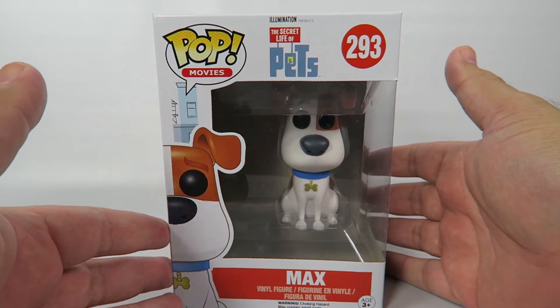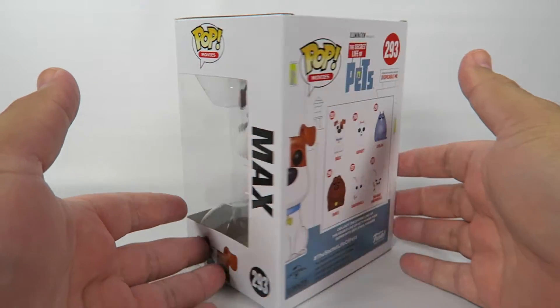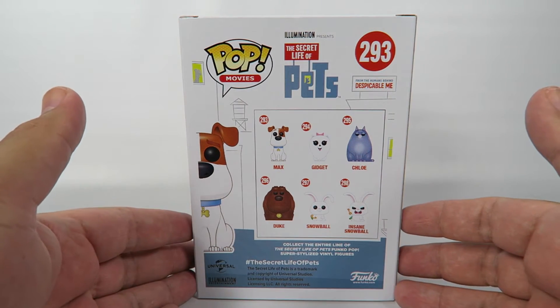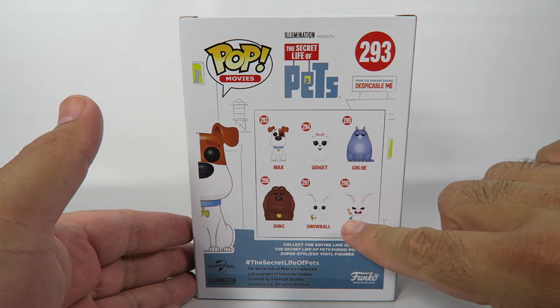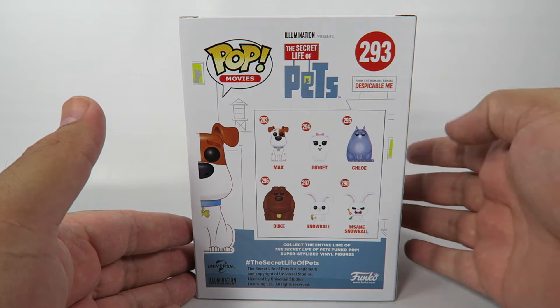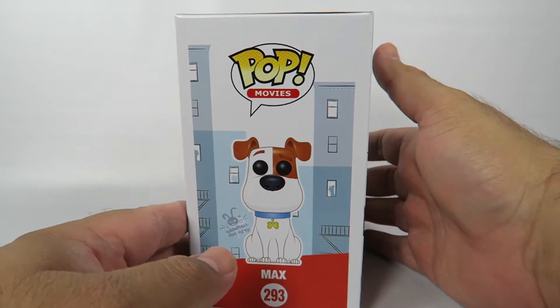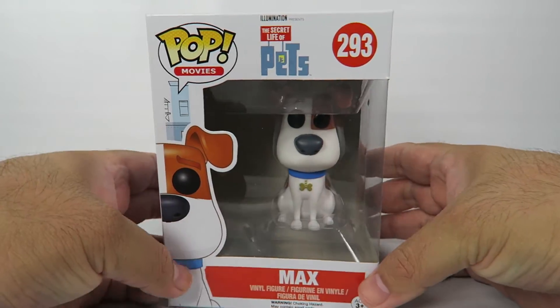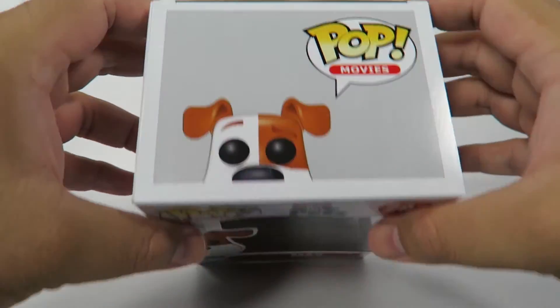Let's take a look at the box. This side. And back. He's one in a set of six. I have not been able to find this one — I think that's a Target exclusive. Bottom. Top.